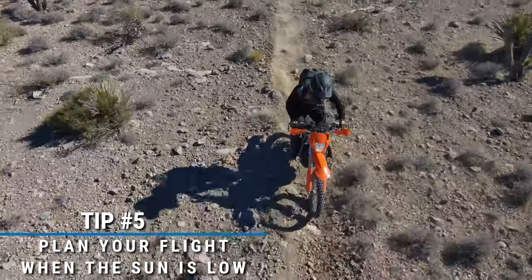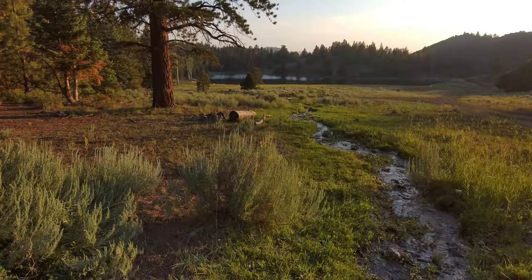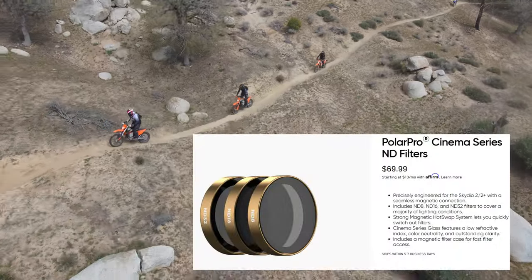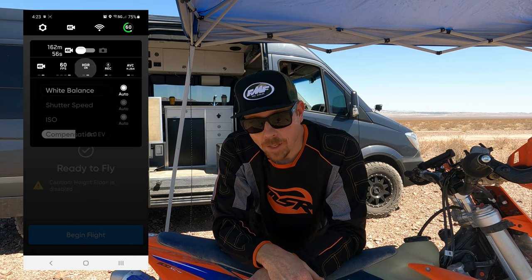Tip number five: in order to get the best shot, plan your video or flight early in the morning or late in the day. Basically whenever the sun is low, the lighting is at its best angle for good shots and adds so much more to your videos. If you're shooting in the middle of the day with the sun directly overhead and no clouds, you're going to want to use a neutral density filter so everything's not blown out. Also use the HDR function in the Skydio settings on the app — it really enhances contrast and shadows in your videos.